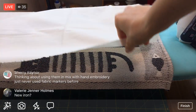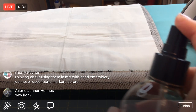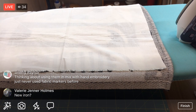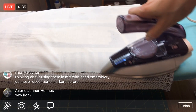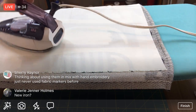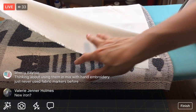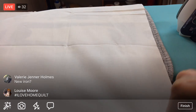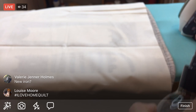The length is just how much you purchased from the bolt. This is actually my travel iron - it was intended as a travel iron but my normal iron is always so heavy on my little workspace, so I got the travel iron out instead. So far so good, I'm liking it.